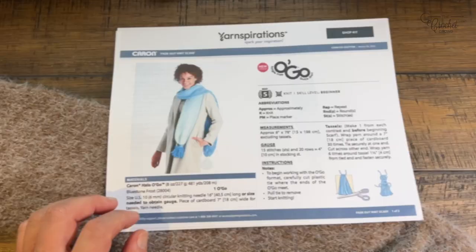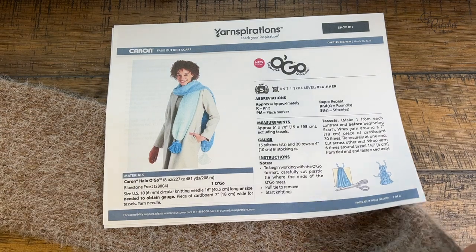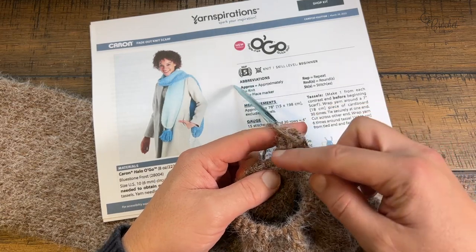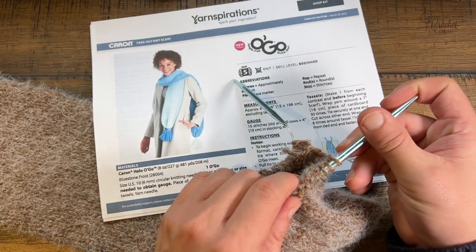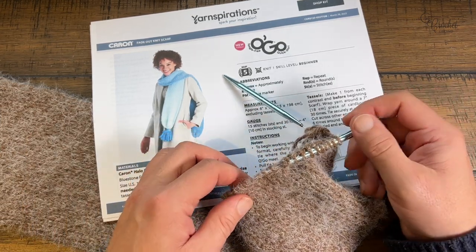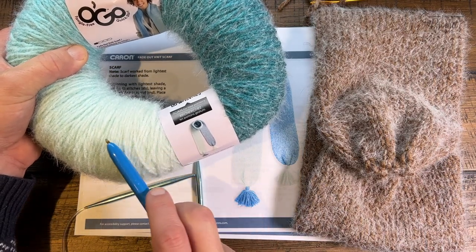In today's tutorial we'll need 6mm circular knitting needles with a 16-inch long cord. The cord holds your yarn while you're knitting in a continuous circle, just rotating around on your lap. I'm going to start with some different yarn but bring it back to this project at the end to show you how to finish. The pattern says to go from the lightest to the darkest shade, though you can go either way.